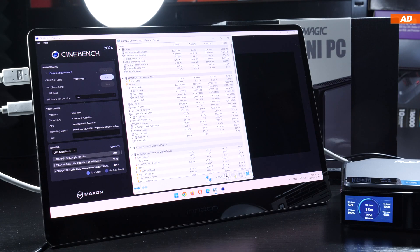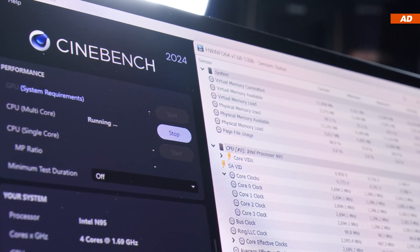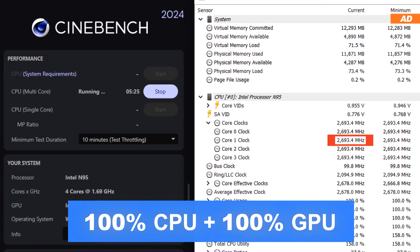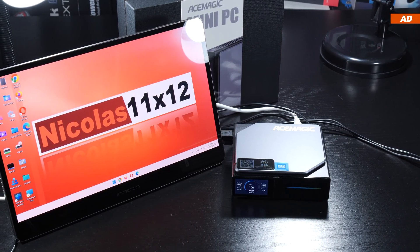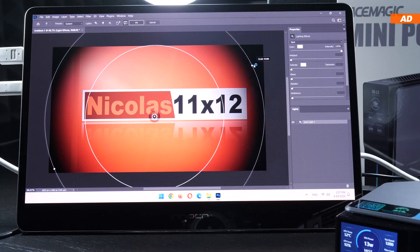Pinning the CPU to 100% in Cinebench 2024, we initially read a clock speed of around 2.7 GHz, which is maintained even after several minutes — rather unusual but a positive sign. Firing up FurMark simultaneously to stress the integrated GPU doesn't knock those 2.7 GHz down. So the N95 in the Ace Magic S1 is slightly ahead of other N95 devices, though only minimally. An N95 is not a top-tier CPU and positions itself noticeably behind more powerful laptops, but the pricing must not be forgotten.